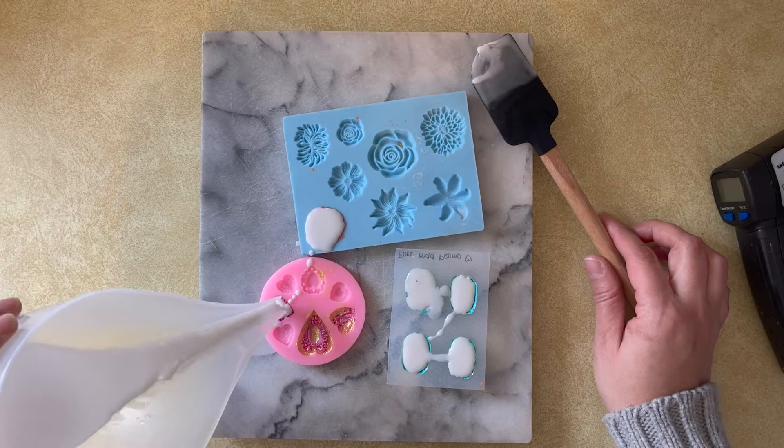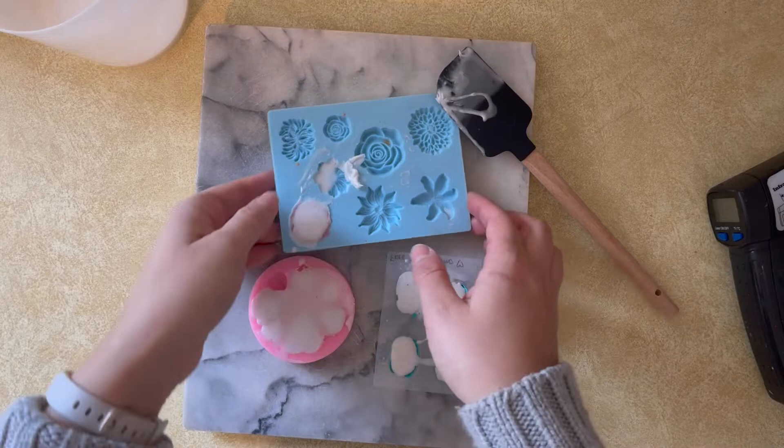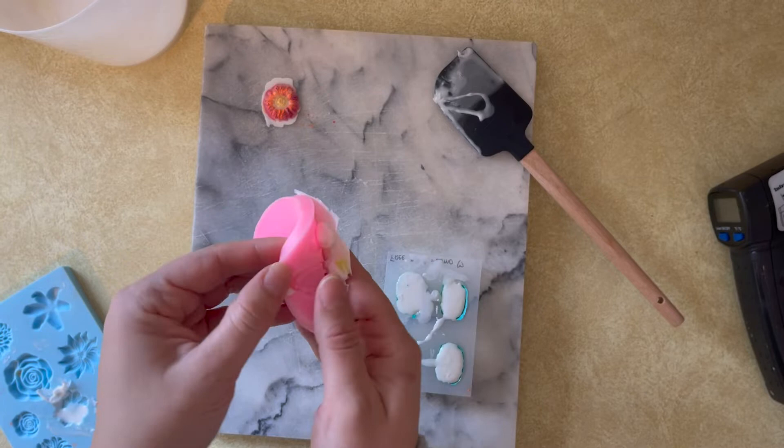I tried to do that but it was a little hard because the mold cavities are so tiny. It's just one of those things you have to experiment with, and every soap base is going to be a little bit different. I let these sit for about 25 to 30 minutes before popping them out of the mold to make sure the soap was all the way hardened.